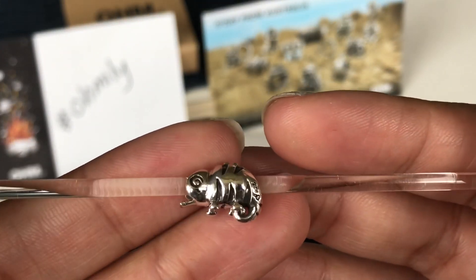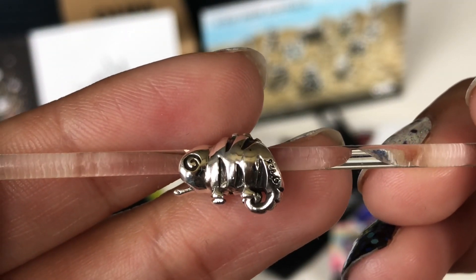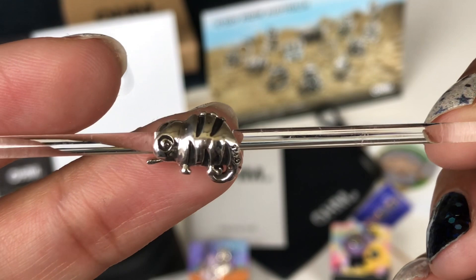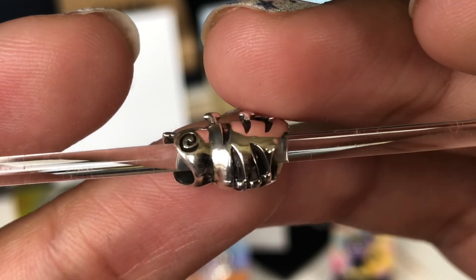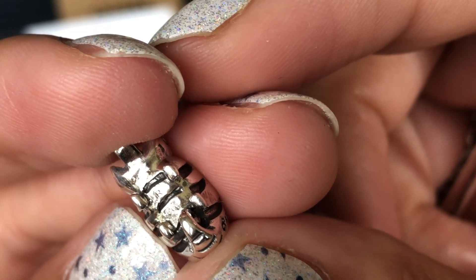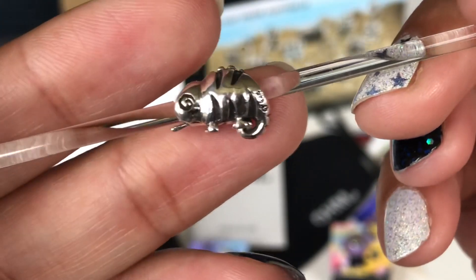The next bead is called Cute Chameleon — this is a retired bead. Ohm Beads had this a long time ago. Rita from A Charmed Dreamer really wanted this for her Rapunzel bracelet, so I think Ohm found the master mold and did a not-so-secret pre-order. I couldn't resist getting it. The eyes and the stripes on the chameleon are beautiful, and the oxidation really makes it all stand out. The hallmarks say CBG and then the Ohm symbol and 925.